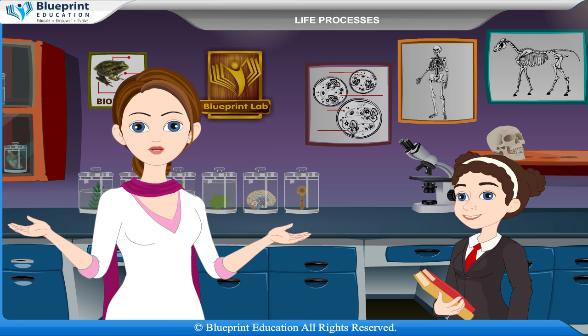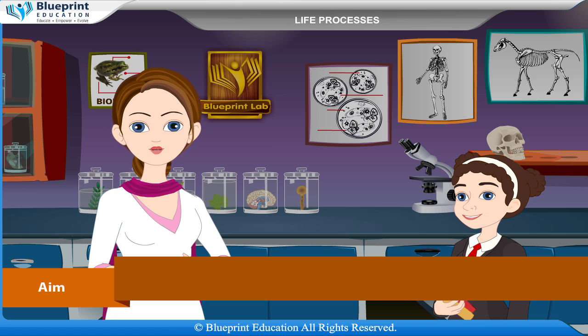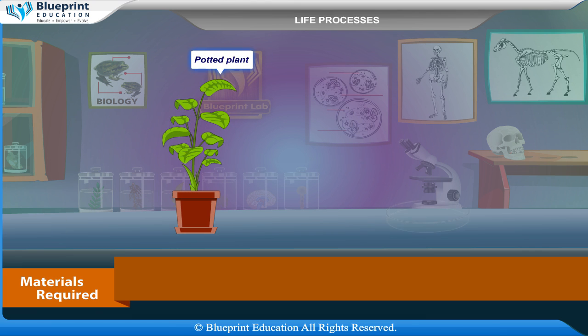Let's do an experiment to show experimentally that light is necessary for photosynthesis. Our aim is to show experimentally that light is necessary for photosynthesis. The materials required are: potted plant, Petri dish,